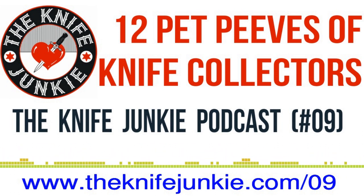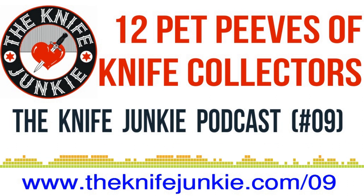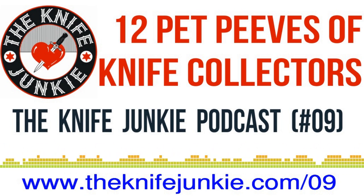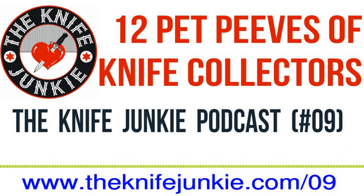That being said, in well-trained hands, the karambit can be frightening, confusing, quick, and a deadly little implement. With proper training and consideration, it can be worked seamlessly into your law enforcement or civil sheepdog carrying systems. And that's this week's look at knife history with the First Tool. And now, back to the Knife Junkie podcast.